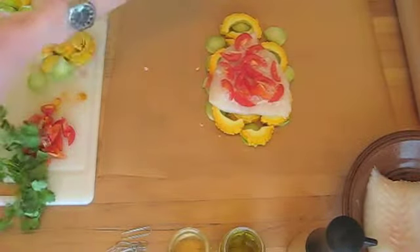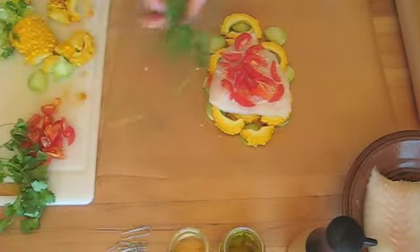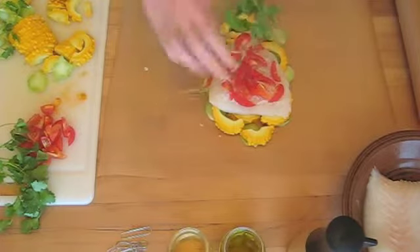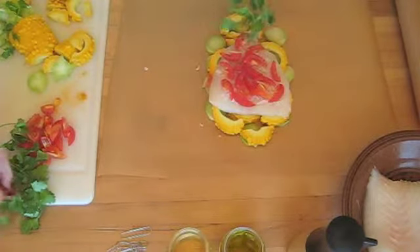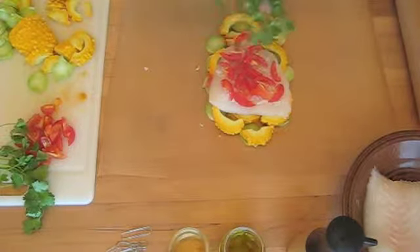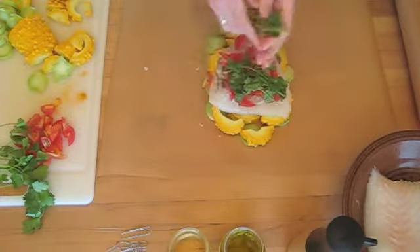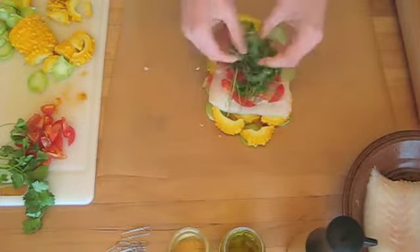You can always use dried herbs, I just think fresh gives a better result. The tomatoes here are somewhat acidic and I like using some acidic flavoring in this layer, like sliced oranges or lemon. It really helps bring out the fish and it's really nice to use in this parchment recipe.